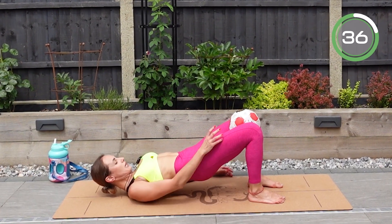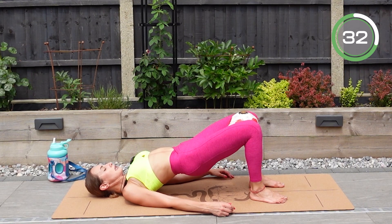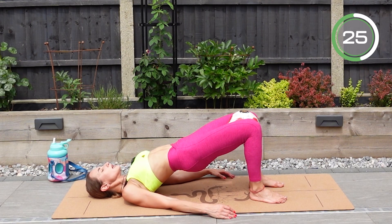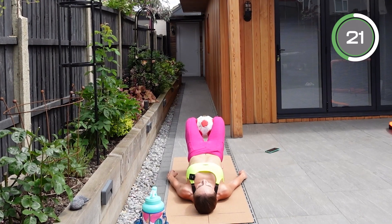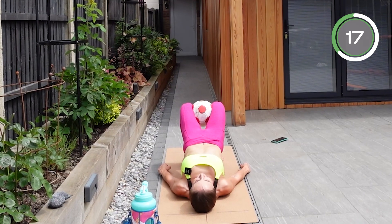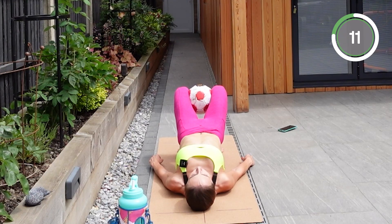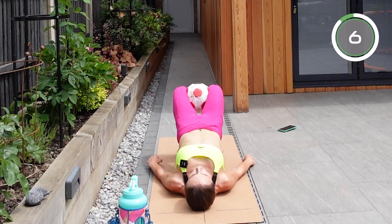Come up, squeeze that ball, and relax. Squeeze and relax. If it's too hard, squeeze, go onto the floor, have a second of rest, come up, and again squeeze and relax. The sun is shining straight into my eyes — I can't even open them, so I'm going to have to keep them closed. My glutes are on fire and I hope yours are as well — keep squeezing.